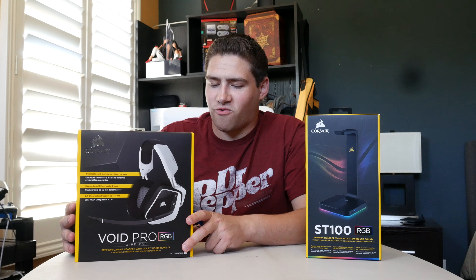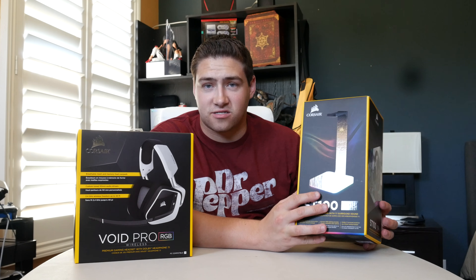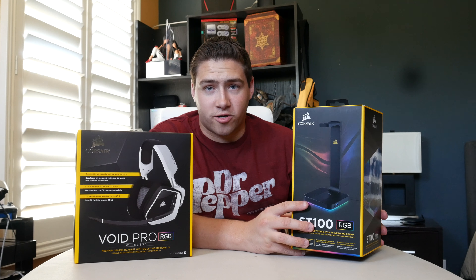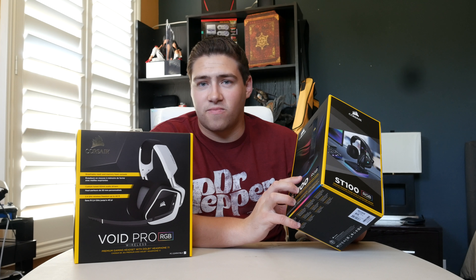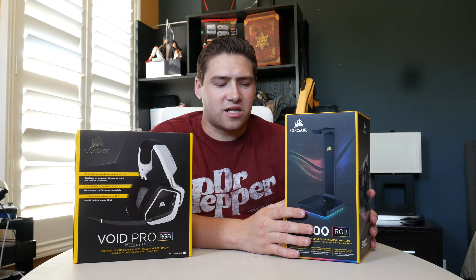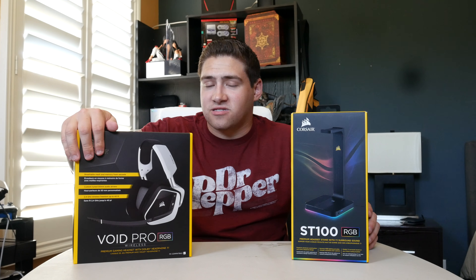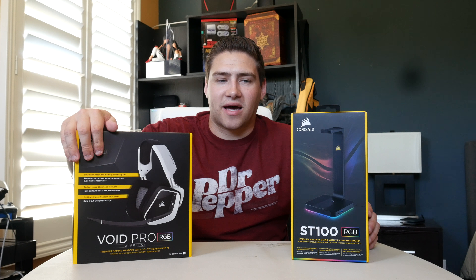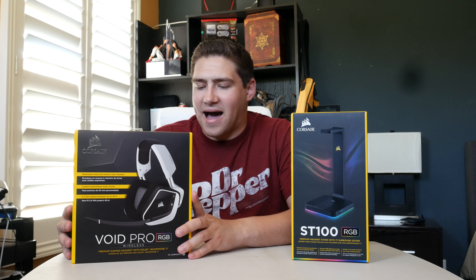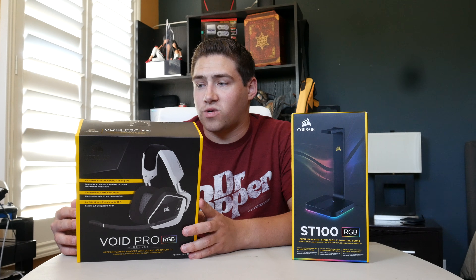I got this for 80 bucks on sale — normally a hundred dollars. It's beautiful: white and black with RGB logos, and it says it's Discord certified on the back. The ST100 headset stand is really nice — it's the official stand for the Corsair Void with built-in charging and an RGB light bar on the bottom. It's going to give a very clean, inviting look. Honestly, audio quality was the main thing lacking in my setup — I had a great monitor and great system, but my audio was severely lacking.